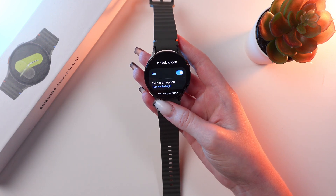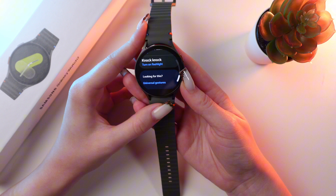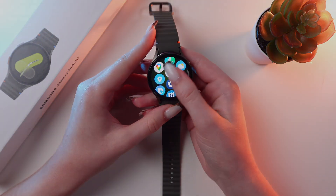And that's it. Now you know how to navigate on your Samsung Galaxy Watch 7. Hope this video was useful for you, and thank you so much for watching.